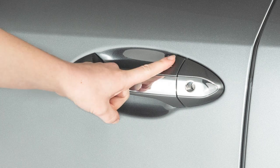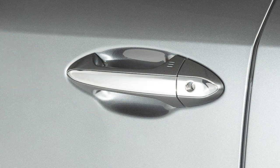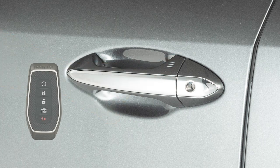To lock your vehicle, touch any door handle's lock sensor once all doors have been closed. These functions are available when the Intelligent Key is within approximately two and a half feet of the corresponding sensor.